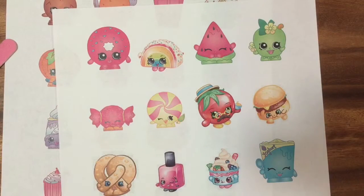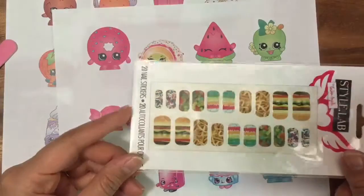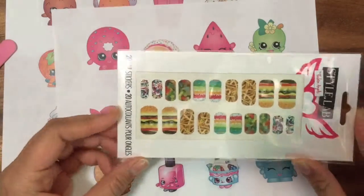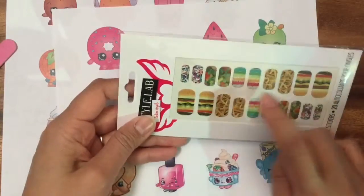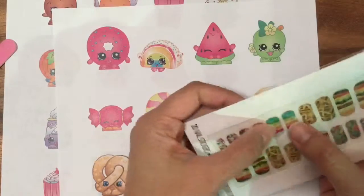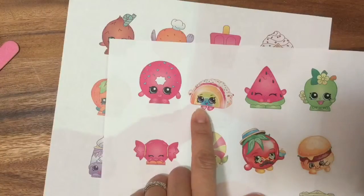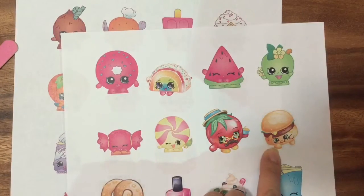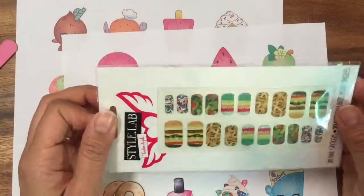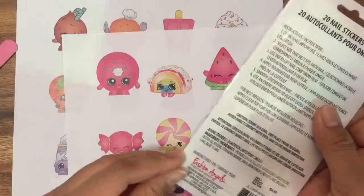Hi boys and girls, it's Queen Bee from Honey Bee Toys and today we are going to do some Shopkins inspired nails. I bought this really cute nail sticker and the minute I saw it I thought of Shopkins. I thought of Cheesy Beef with this cheeseburger, and this cake I thought of Rainbow Bites. So this is Cheesy Bee and this is Rainbow Bites, and I wanted to do these nails and see how they work out and then try to make them Shopkins inspired.